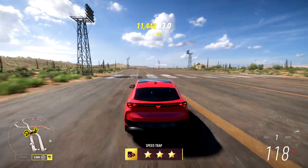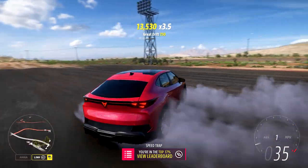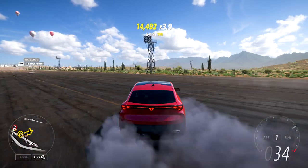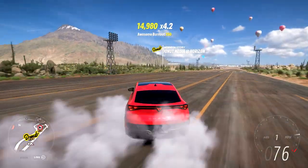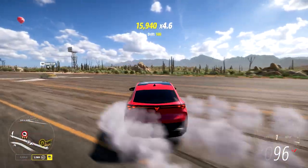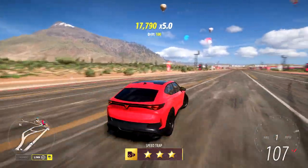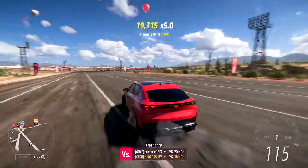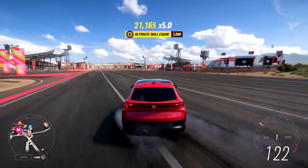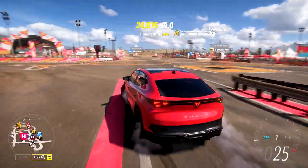That's around 12,000 RPMs right there — take that. It's loud, electric motors are loud. We got that from the Porsche Mission E — that thing was a screamer, an absolute screamer.